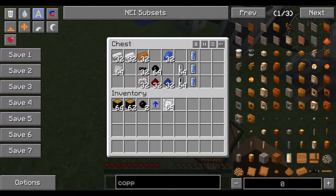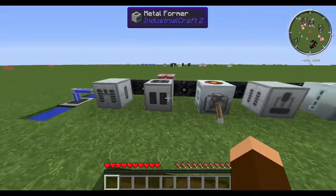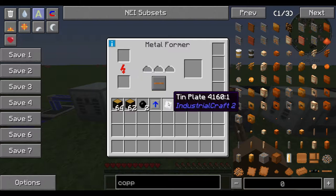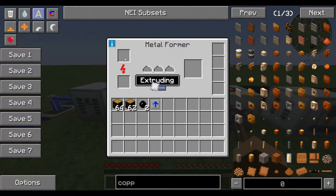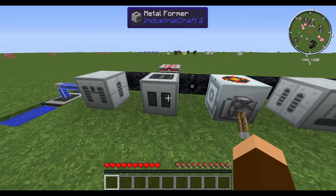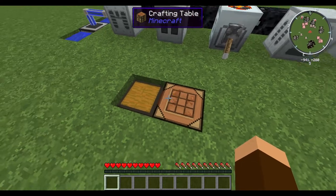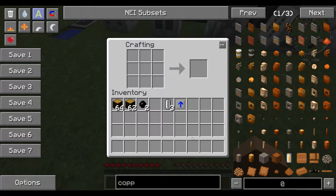The tin plates let you get an empty cell. You take a tin plate, put it into a metal former in extruding mode, and once it's done — let me speed it up — you get a nice little empty cell. You get three empty cells for every tin plate that you put in. Not too shabby.